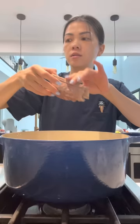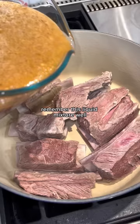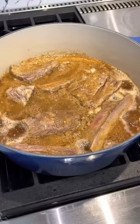Now I'm going to add my beef ribs back into my pot — this pot is clean. Remember that liquid mixture? I'm going to pour it right on top. Turn the heat to high, and once it starts to boil, reduce the heat and simmer for 15 to 20 minutes.